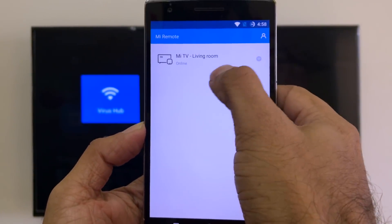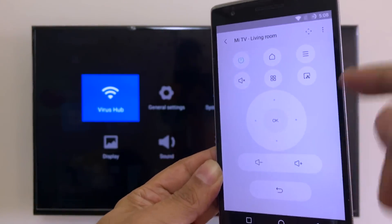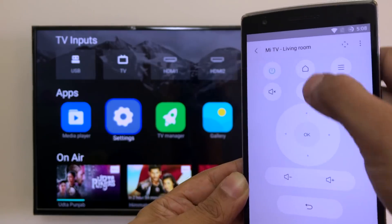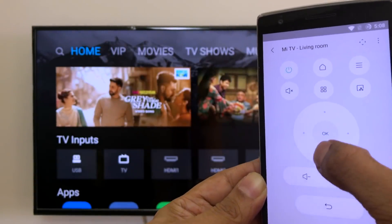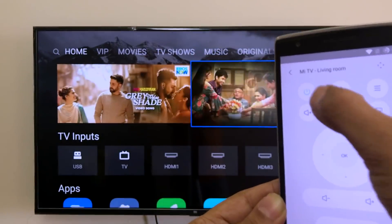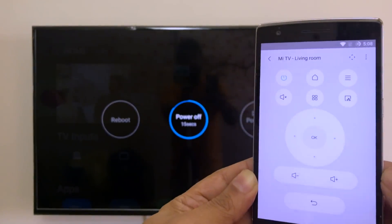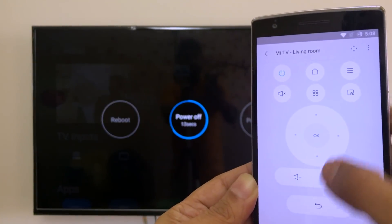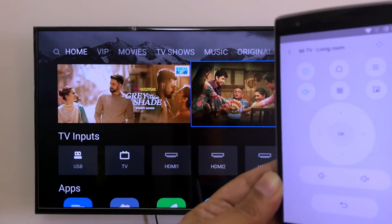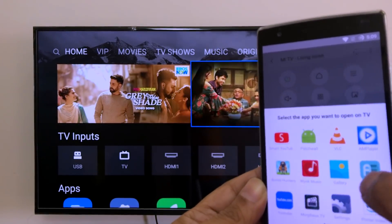You'll see 'Mi TV Living Room' show up. The interface of the Me Remote app is quite similar to the physical Mi remote — you have the D-pad, back button, home button, and navigation in all directions. There's also a power button here, but note it will only turn off the Mi TV — you cannot turn it on with it. There's also a menu option and a mute button, which wasn't even on the physical remote.